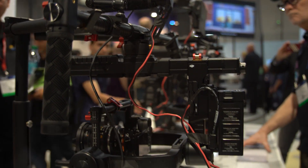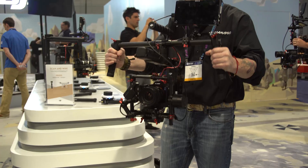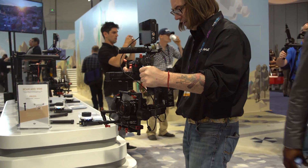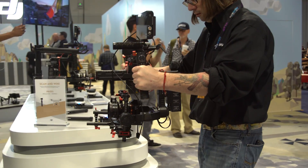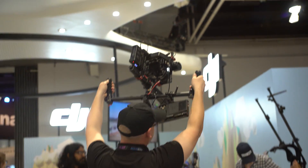We just came out with the Ronin MX — a very interesting hand stabilization system. Both on the ground and in the air, you get really good and accurate performance. On the ground it has built-in GPS, so it knows positionally where it is, how fast it's moving. You can repeat a move, which makes things a lot more precise.